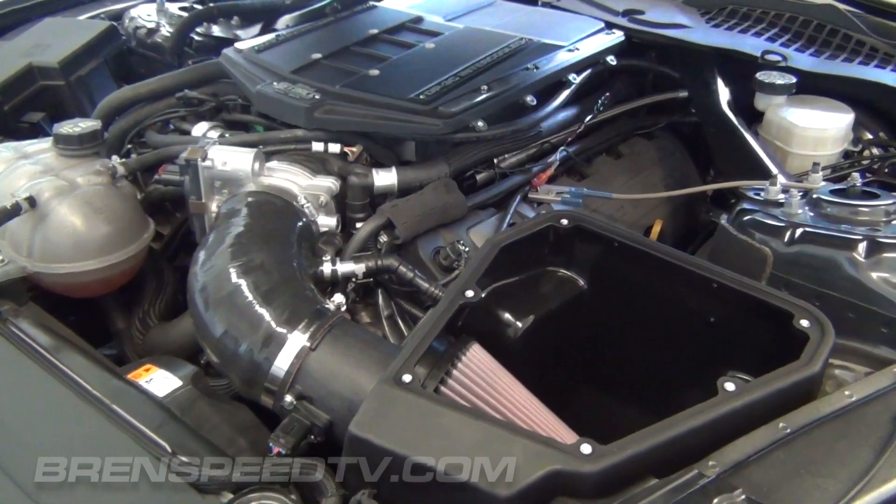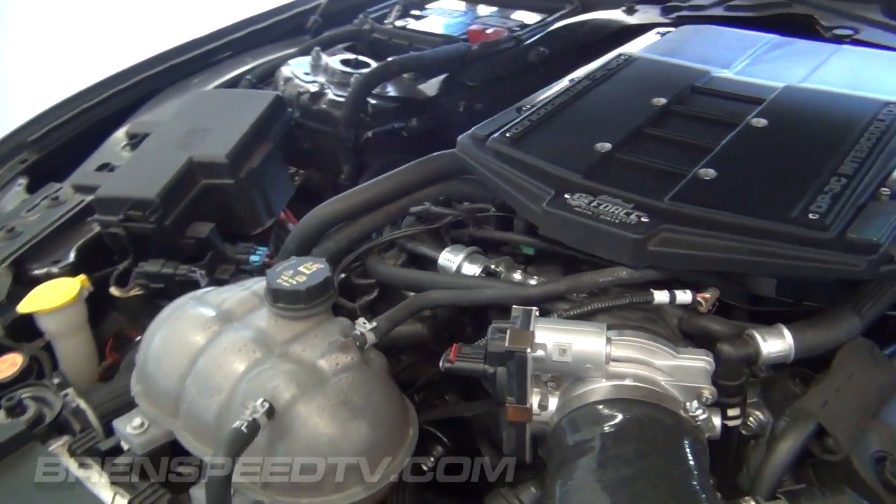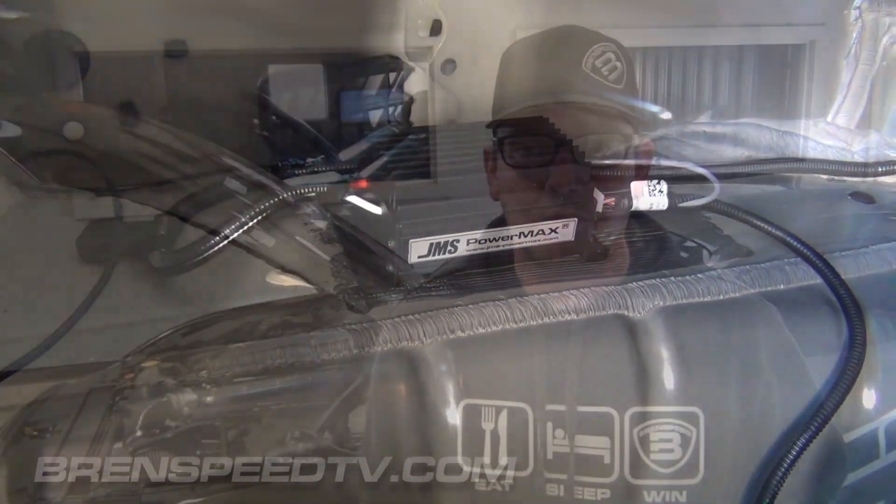We took the 50-state kit and did my favorite thing — upgrades. Started by adding three more pounds of boost. The induction with the factory air box was, in my opinion, restrictive, so we added an Edelbrock cold air intake and an Edelbrock throttle body. Now we're making more power, so we need more fuel. I added a set of Deatschwerks 95-pound fuel injectors and a JMS fuel pump booster that mounts in the trunk. It's actually plug and play — it's a pretty cool setup.